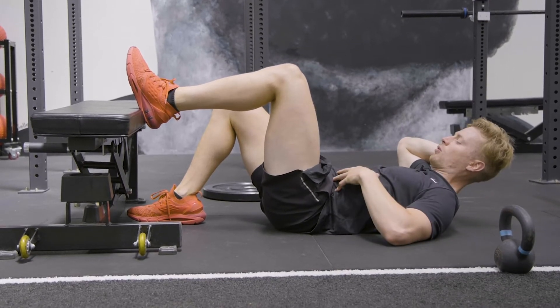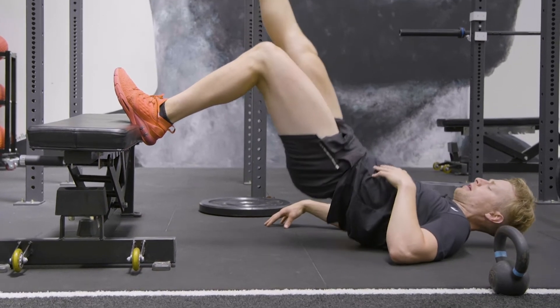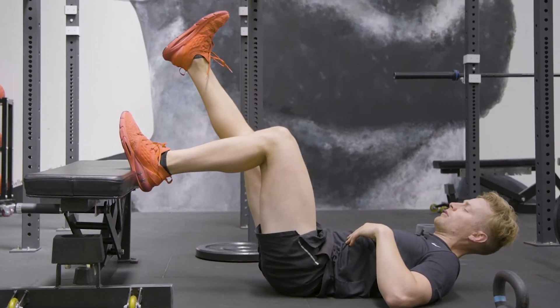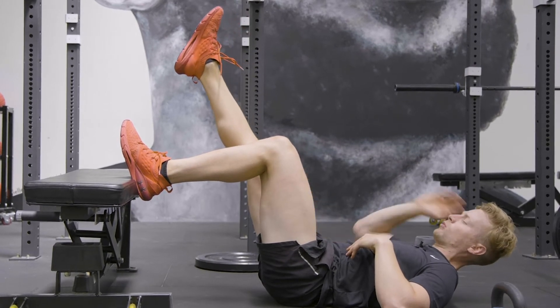From there, chin tucked in, core engaged into the floor, driving up and thrusting through the floor. Now make sure this other leg is nice and straight, pointing our toe, quads engaged.